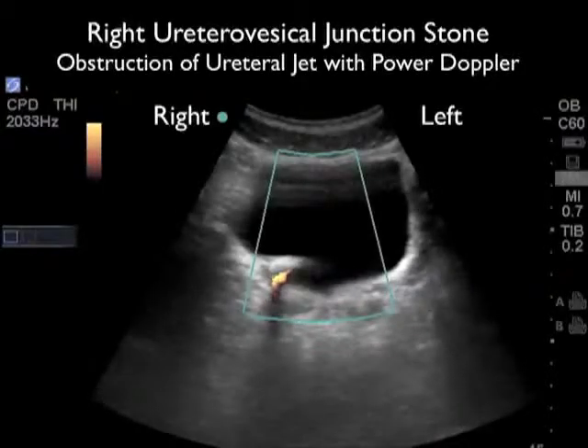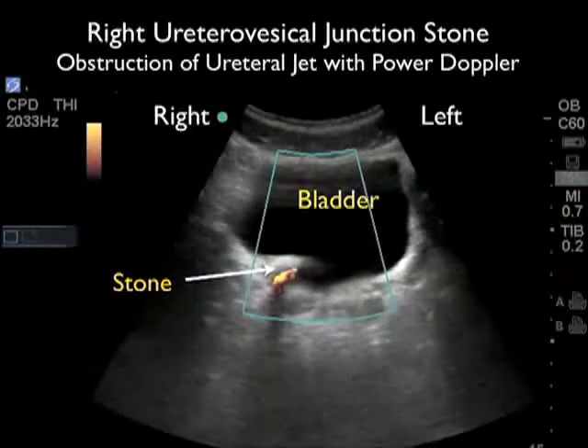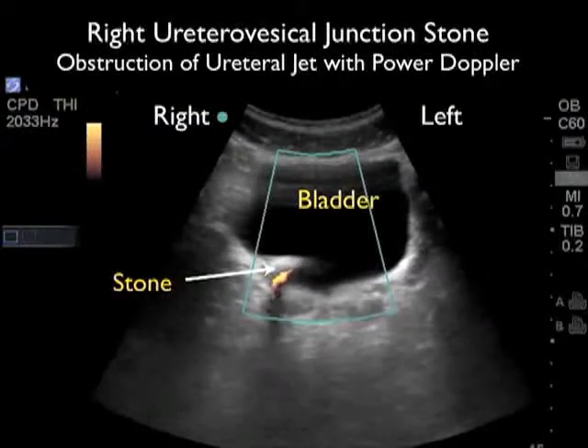When evaluating a patient with a possible kidney stone, when you find hydronephrosis you should also look at the bladder, as you may be able to visualize a stone present at the left or right ureterovesicular junction. Here's a case in which a patient presented with right flank pain and had right hydronephrosis. We're looking at the bladder in a short axis configuration with the marker dot towards the patient's right side. What we can see is a hyperechoic large shadowing stone present at the right UVJ. Applying Doppler sonography, we can see that the ureteral jets — the flow of urine coming out through the UVJ into the bladder — are being blocked by this one centimeter stone plugged at the UVJ. This patient had to go to the cystoscopy lab to get the large stone removed and relieve the obstruction of urine into the bladder.